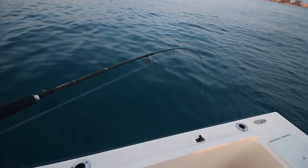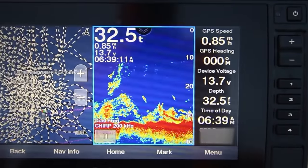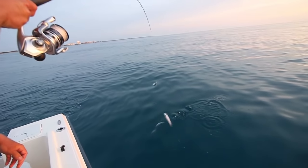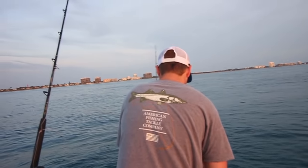Looks like a snook? He looked like a snook. I got a runner — you really, really hate to see that one. Destroyed me. Nice oceanic hardtail.